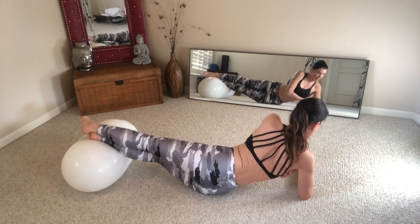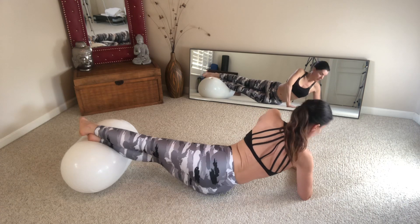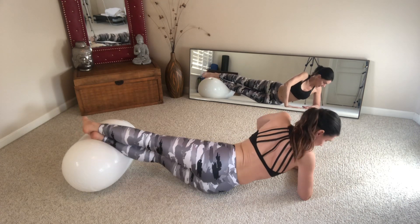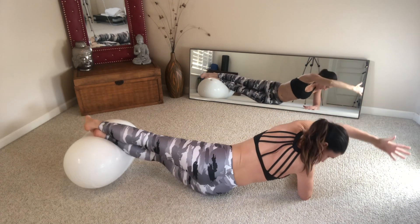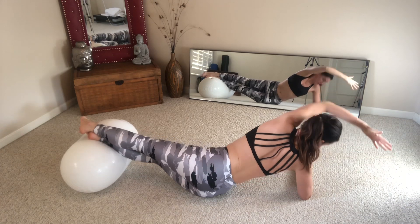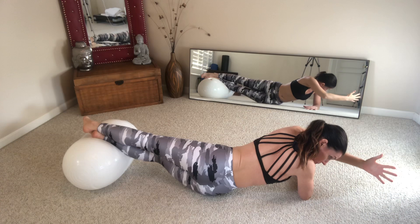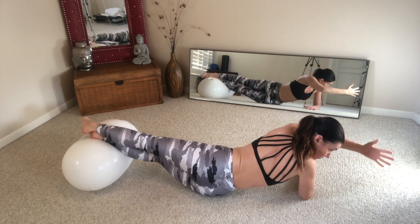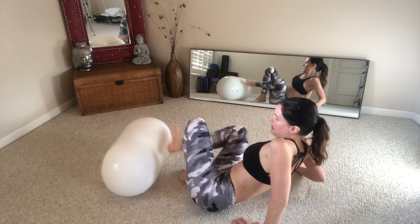Work all through the bottom lateral line. Inhale, exhale turn. Inhale, exhale turn. And release.